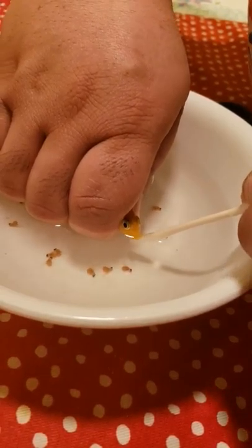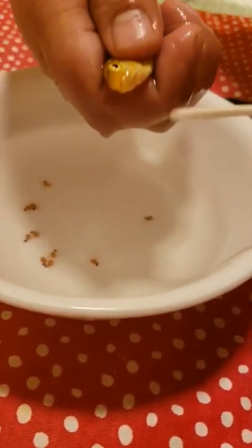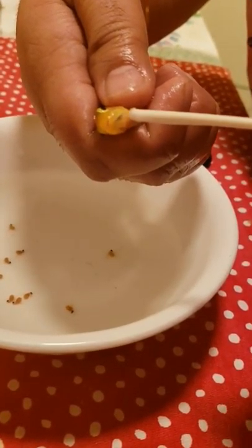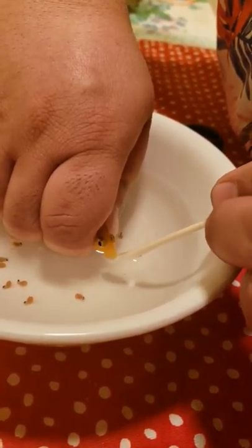It's an ear tool — that's all, nothing else. Look, you can see there is one more — I guess two more. So try to take those out.